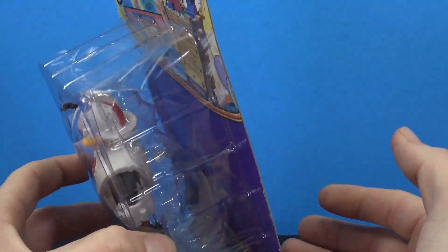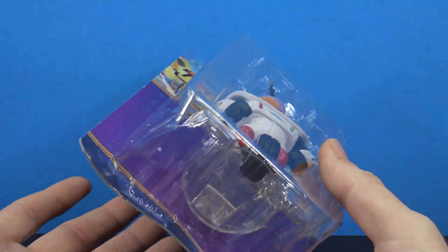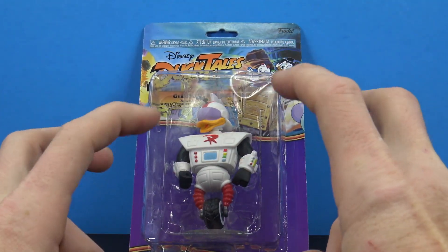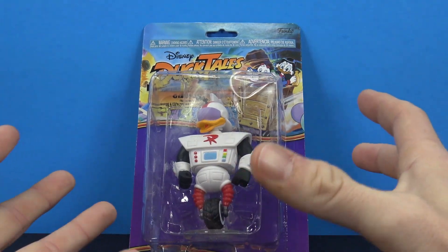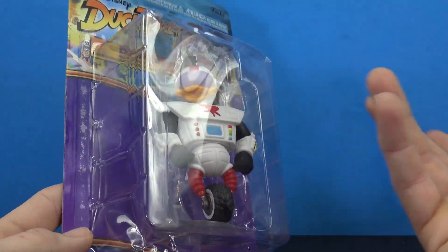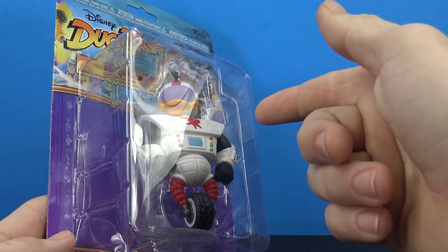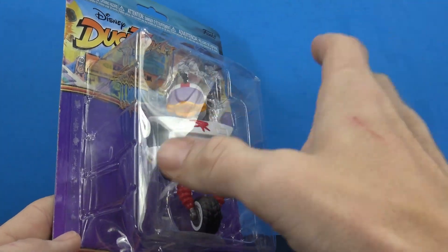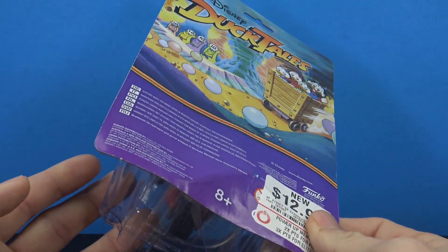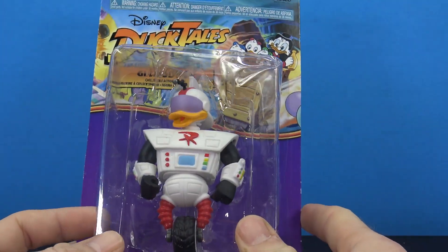The packaging on this thing is just all smashed to hell. I even asked the lady at the desk if it was a return. She said she was the one who took them out of the shipping box — the box they came in was fine, but a lot of the figures inside were all smashed up. They had Launchpad and I think the entire wave, and they were all kind of smashed up. These retail at GameStop for $12.99, but when she rung it up it was only like $9.49, so there's a little discount.